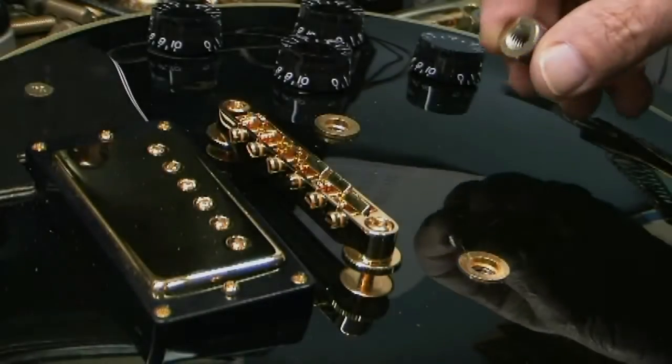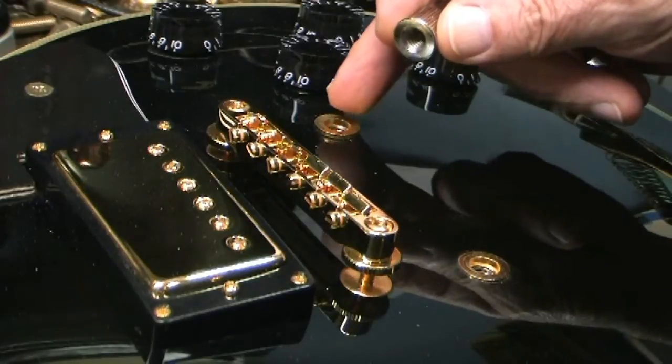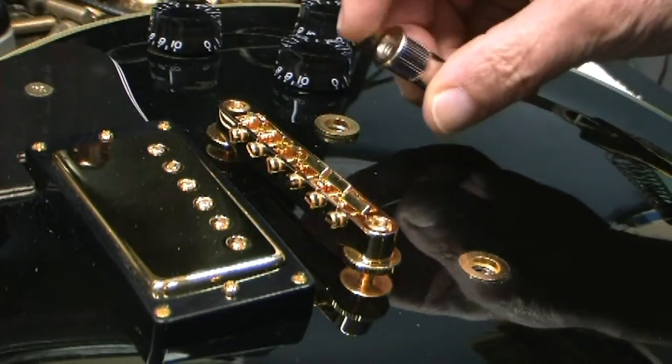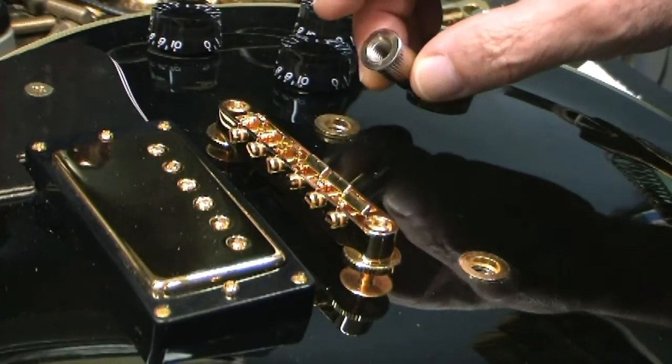This video is going to show the removal and installation of the tailpiece inserts on an Epiphone guitar, replacing them with the Faber carbon steel bushings for the tailpiece.